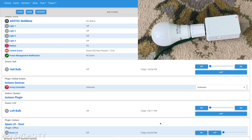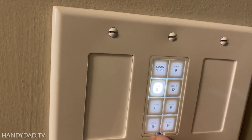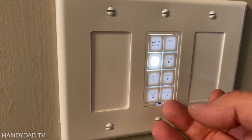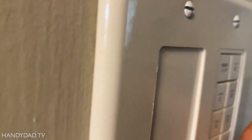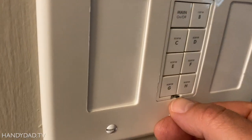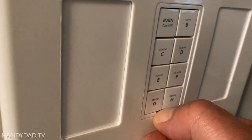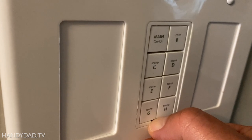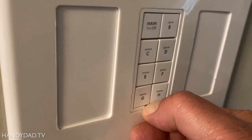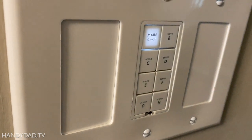Now I need to do the rest of my devices. To reset these keypad dimmers, there's a little lighted button at the bottom — you've got to get your fingernail underneath it, pull it out, and it turns the power off. Then when you push it back in, you've got to hold the button until it beeps, and then let go. And it's reset.